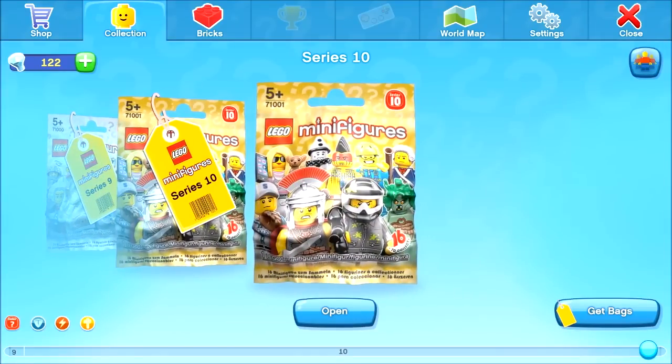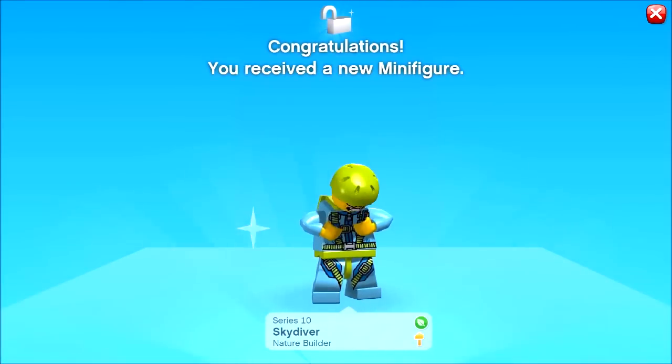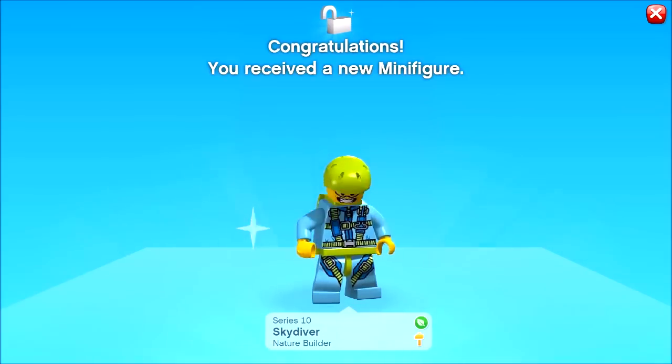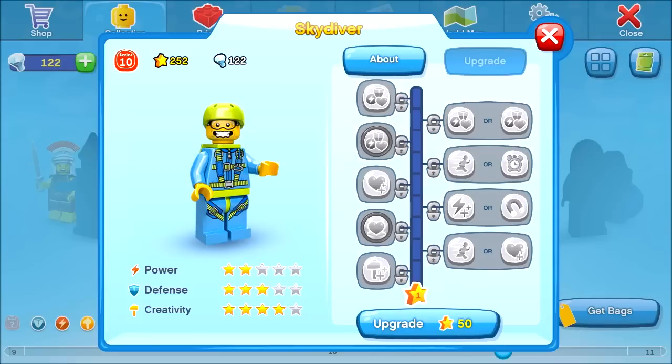Let's open it up and see what we get — we got a Skydiver, cool, we don't have that one. This guy can bash into enemies, jump high into the air, and skydive on top of your enemies. Excellent. Can we upgrade that? Not yet.